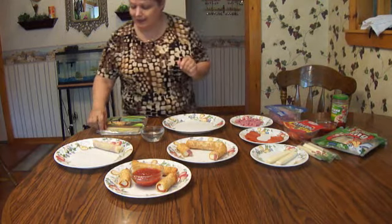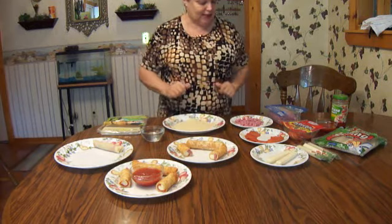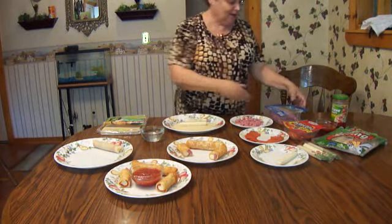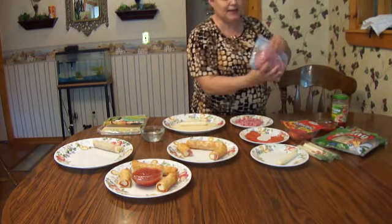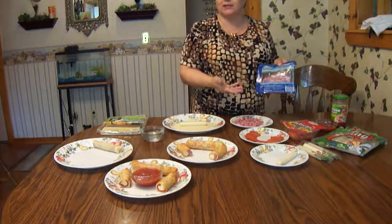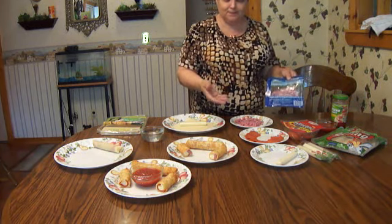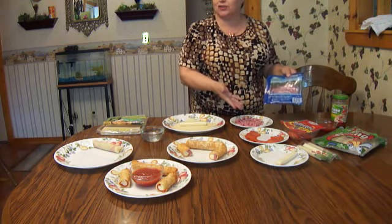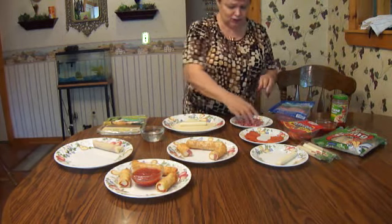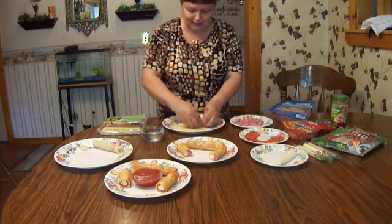Now we're going to make the ham and cheese one. Again, just diagonal just like that. Take your cheese string and some diced ham — you can buy diced ham for omelets, or to put in a salad like a chef salad for supper. So many reasons to just buy it like that.